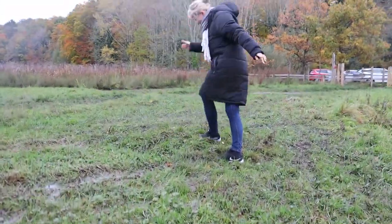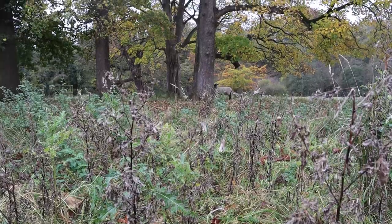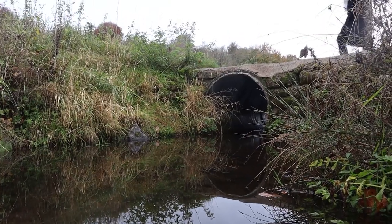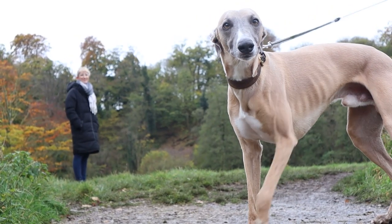You can see the fluctuating exposure here — the camera compensates for the change in lighting. The sheep in the background there has every right to be concerned; I'm a Welsh man.